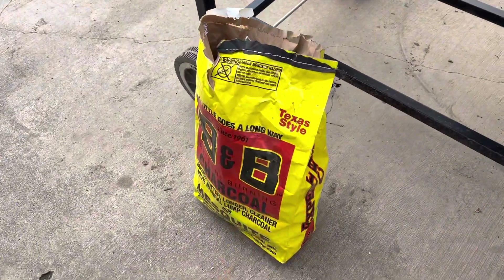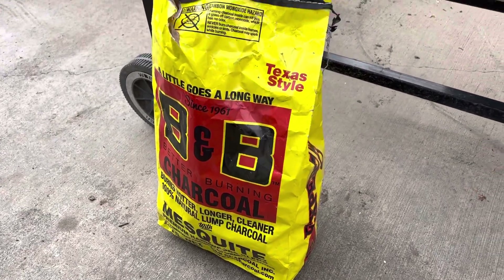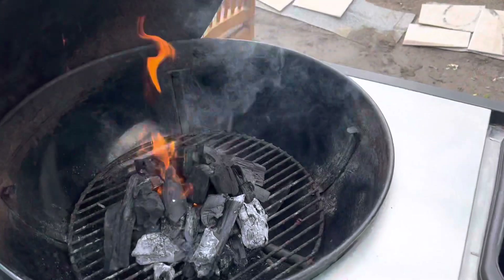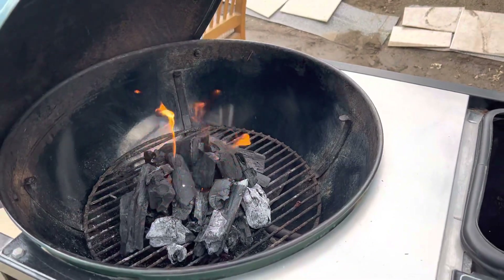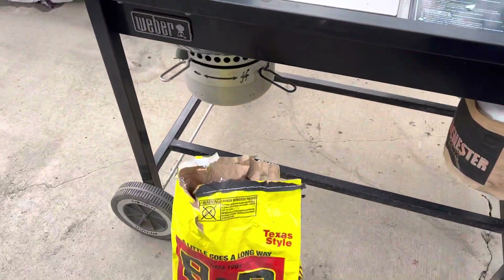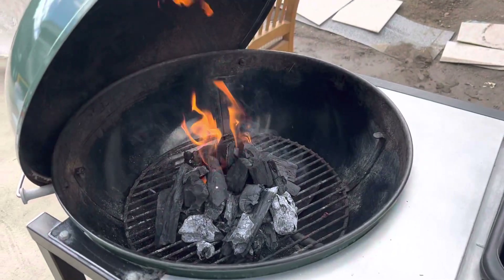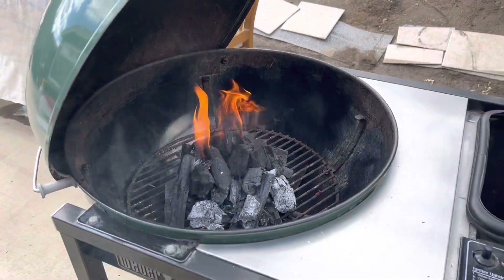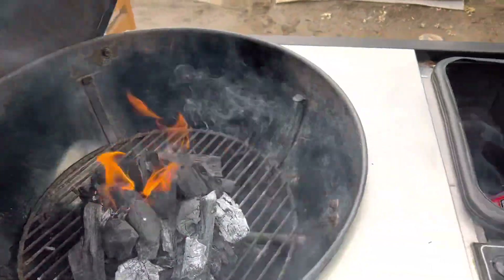Here's a little review of B&B Brickette charcoal. They're really really good. I got them from a buddy of mine up north — he brought me a bag back on Thanksgiving weekend, and this has been a really really good charcoal. As you can see, I'm still reusing some of those brickettes and they light up real good.